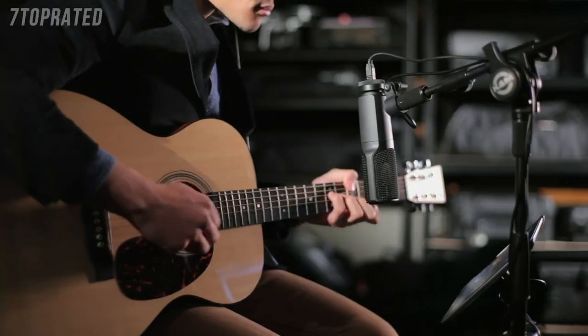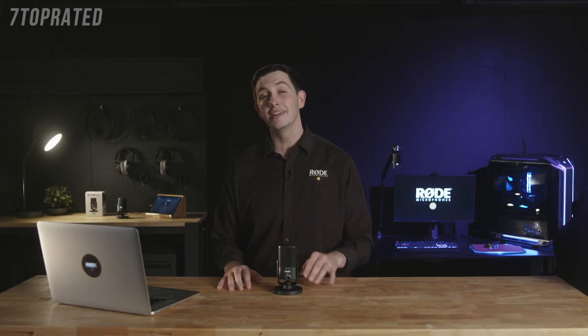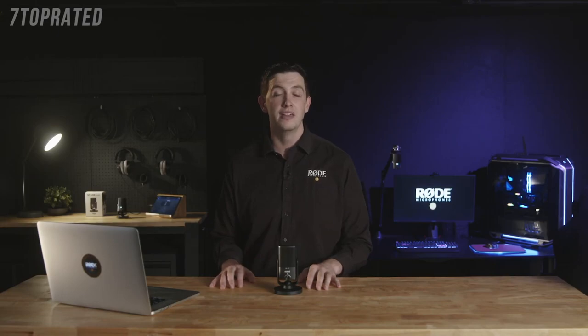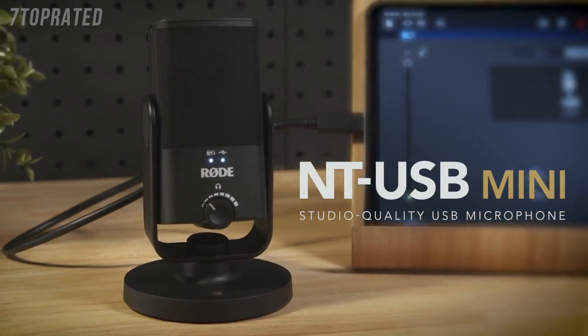Here at Rode, we've been making high-quality studio microphones for decades, and with the release of the NT-USB in 2014, we were able to bring Rode's world-renowned condenser microphone quality to a USB platform, proving that incredible audio quality doesn't need to be complicated or expensive. Today, we're super excited to reveal a new product that takes this idea to the next level, making studio-quality sound more accessible than ever before. Introducing the NT-USB Mini — everything about it has been designed with versatility, simplicity, and great audio quality in mind.